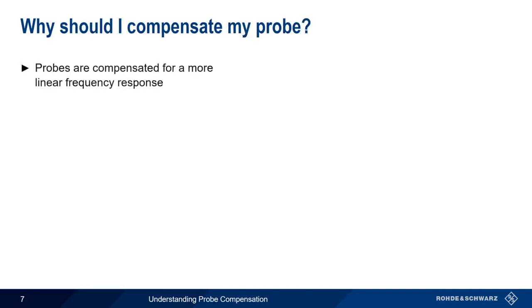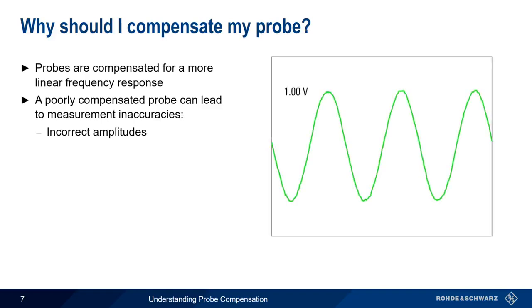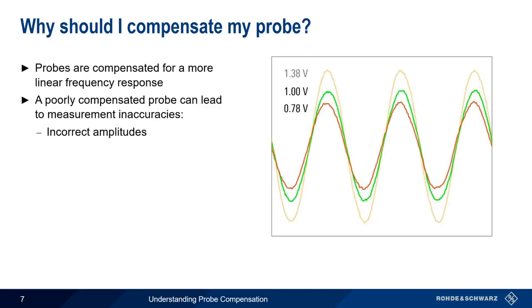Remember that we compensate our probe to have a more linear frequency response. A poorly compensated probe causes two main types of measurement inaccuracies. The first is incorrect amplitudes. For example, if we compare a measurement made with a properly compensated probe to measurements made with an under- or overcompensated probe, we find significant amplitude variation, even at low frequencies.